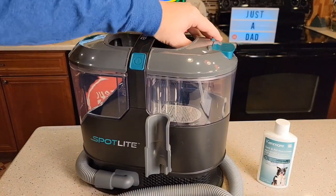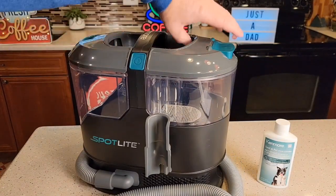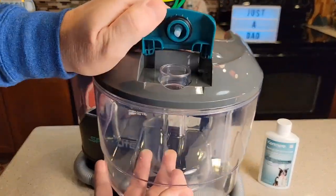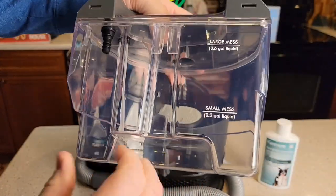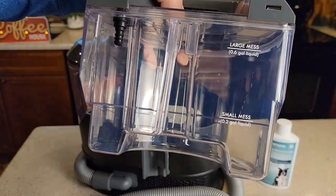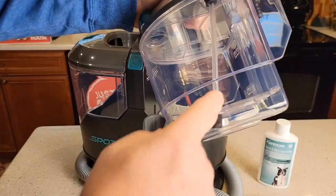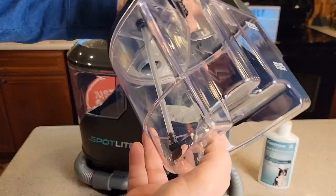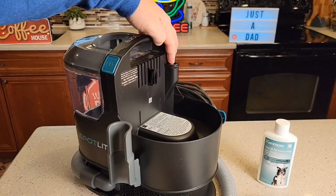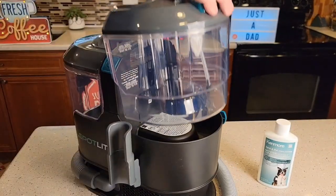Over here is the clean water tank. You're simply just going to lift it up. It's got this hinged lid. You're going to fill it up with water right here. It shows us how much water to put in for small messes or large messes. Inside the tank there's a little suction tube that comes over to this point — that's how the solution gets into the machine. Then we just simply slide this on.